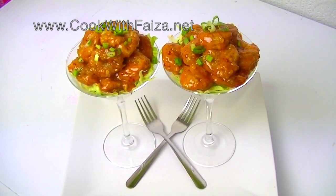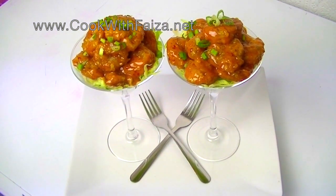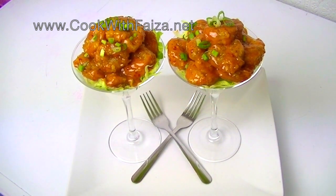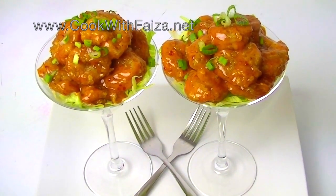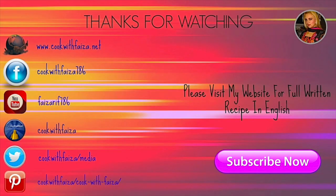Give it a try! This looks very good as a side dish and a starter. For the full recipe, visit my website at cookwithfaisa.net. Thank you for watching — see you next time, bye!